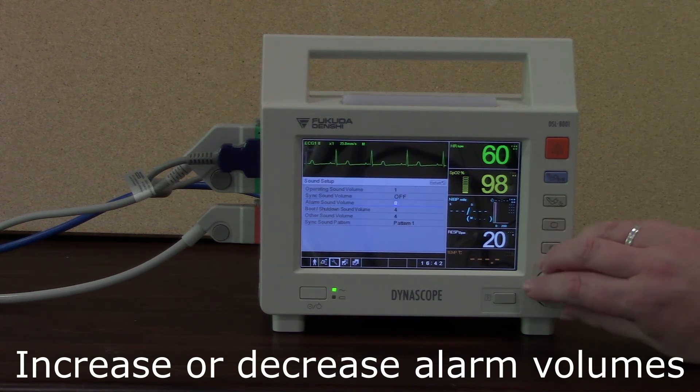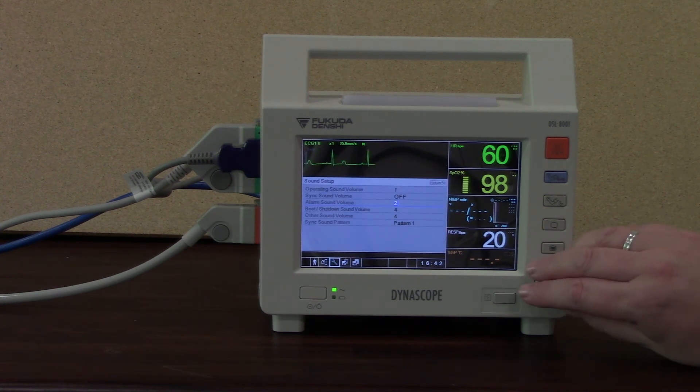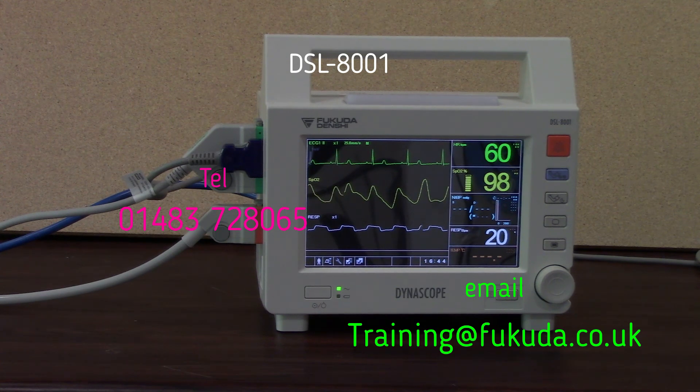That's the end of the short training session on the DSL8001 bedside monitor. I hope that it's been useful for you. If we can offer you any further help or assistance, please contact your clinical support specialist on telephone 01483 728 065, or you can email training@fukuda.co.uk.